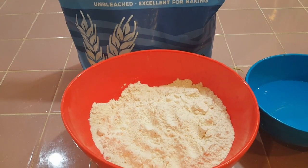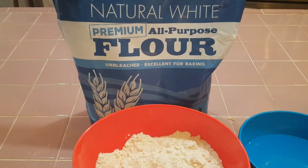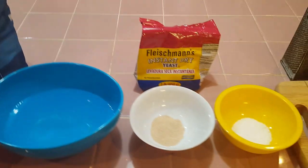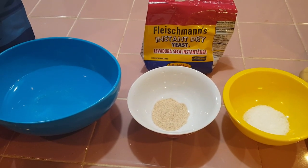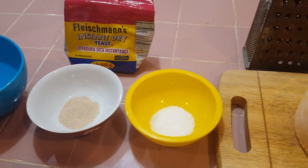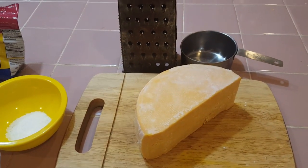Here are the ingredients: two and a half cups of all-purpose flour, one and a quarter cups of water, one teaspoon of instant dry yeast, a teaspoon and a half of kosher salt, and then our homemade cheddar cheese — we're going to grate up one cup.